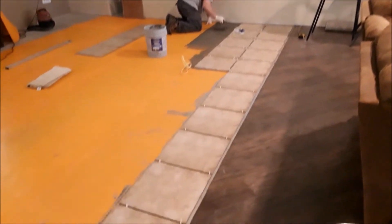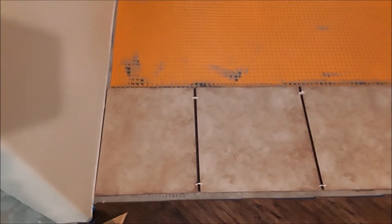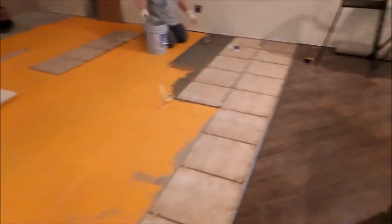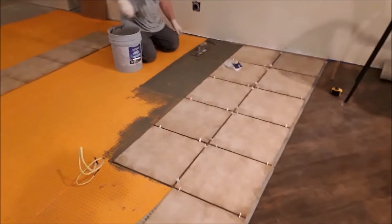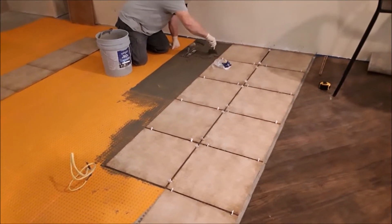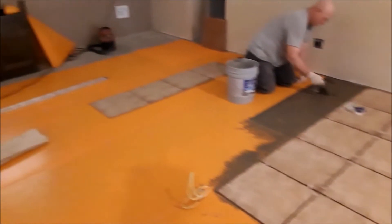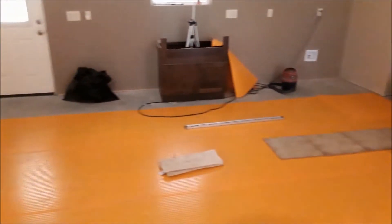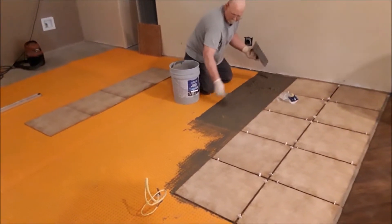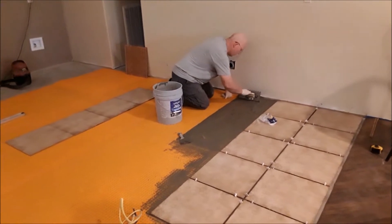As you can see, we have one row completely done, and Frank did have to cut one of the tiles just a little bit. Now we're only going to go to about three rows of tile and work our way back. That way, we can actually start maybe even bringing in the stove and some of the cabinets. We also have to order some of the orange membrane because we ran out.